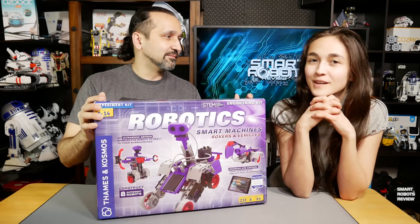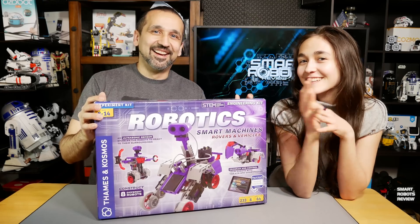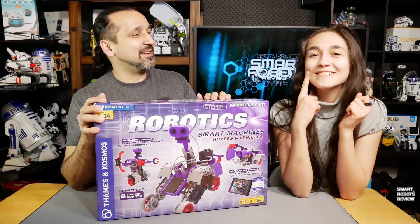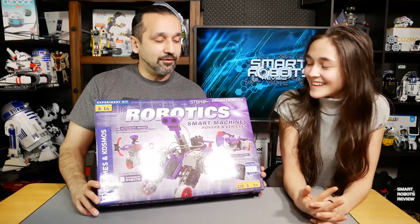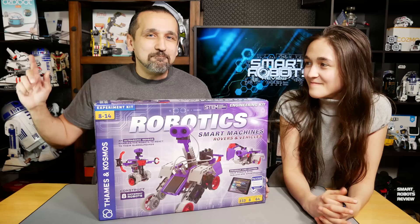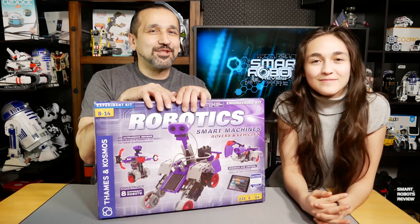Looks interesting. I haven't been here in a while — I was just going to mention that. Yeah, it's been a while, we haven't done many unboxings. So we have this really cool kit, we're going to go over it, but first a message from our show sponsor.